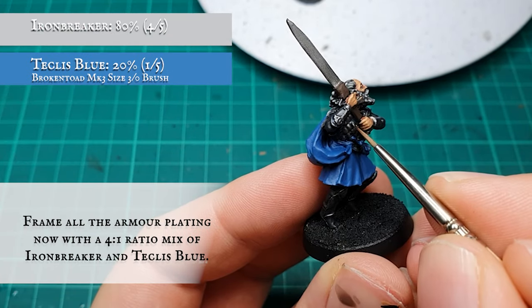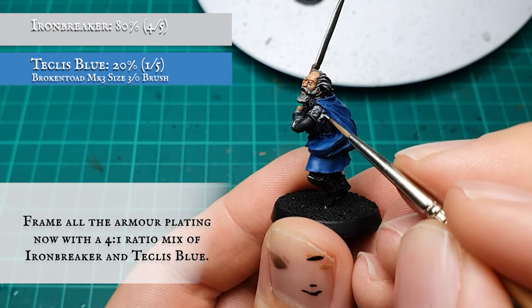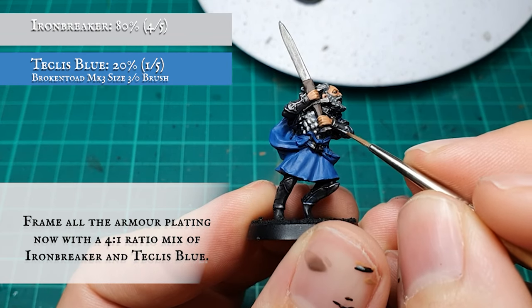All the armor was then framed with a post-shade layer using a 4-to-1 mix of Ironbreaker and Teclis Blue, simultaneously highlighting and raising the tone of the armor while maintaining consistency with the subtle blue undertones that run throughout.